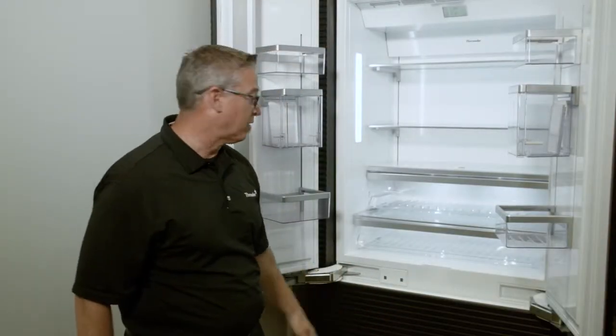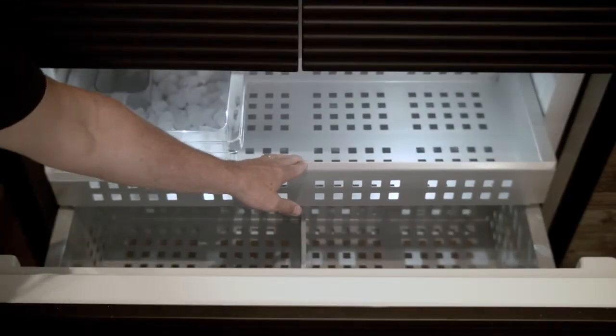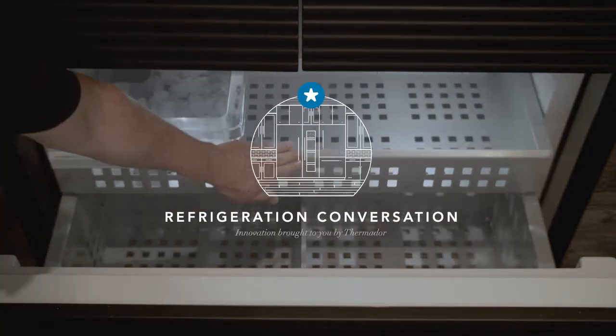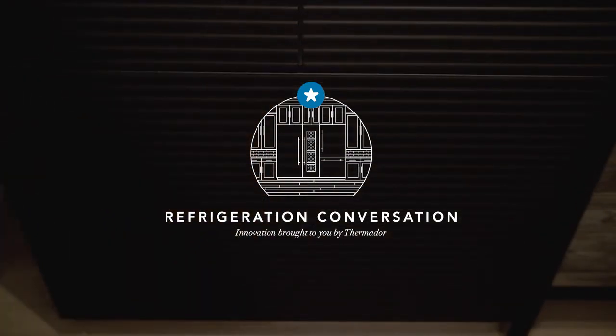The last piece is the bottom mount. This section once again features the open door assist just like the top, and offers plenty of space with a dedicated drawer for ice and two drawers for large frozen items. The French door bottom mount encompasses a wealth of fresh Thermador innovation all in one unit.